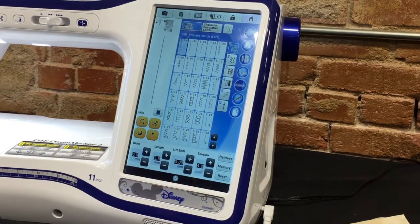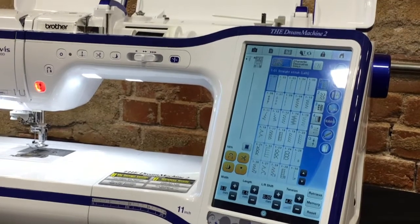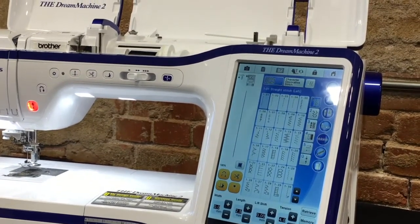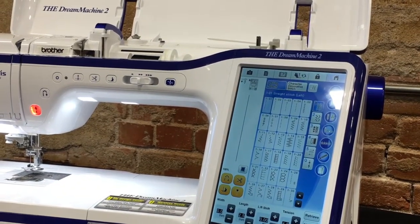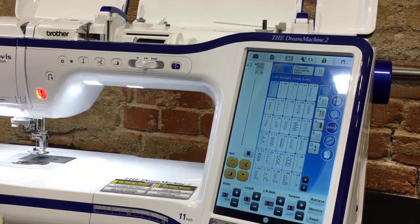We are working on half square triangles, so I'm going to show you how to use the laser light on the sewing machine so you don't have to mark the fabric. That will save you a lot of time when you're sewing half square triangles.